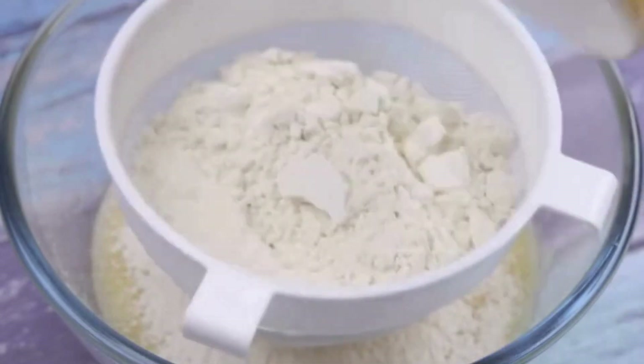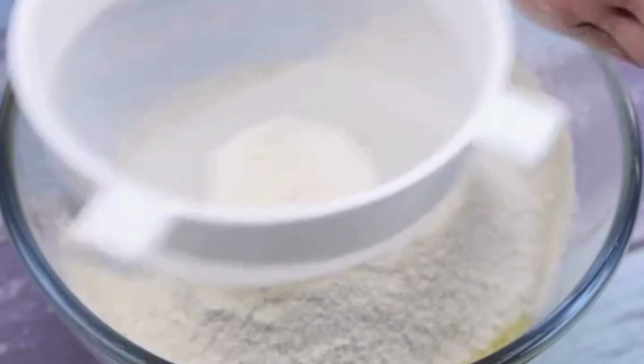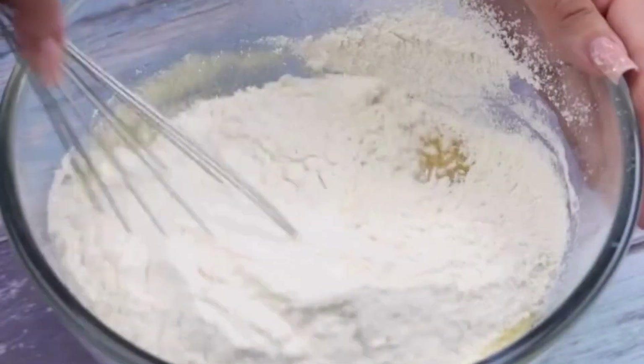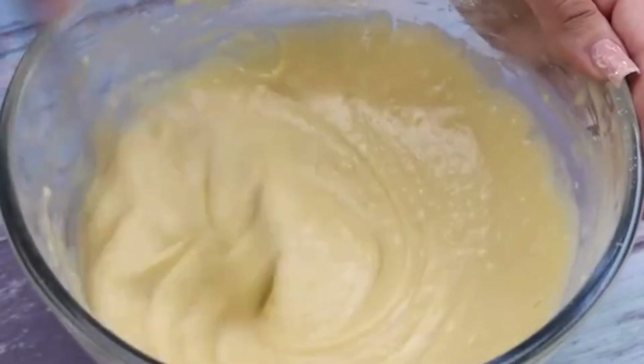Now, with the help of a sieve, I will add 2 cups of wheat flour. I will sift well for our dough to be very fluffy. I will mix all the ingredients until the wheat flour is added to our recipe.